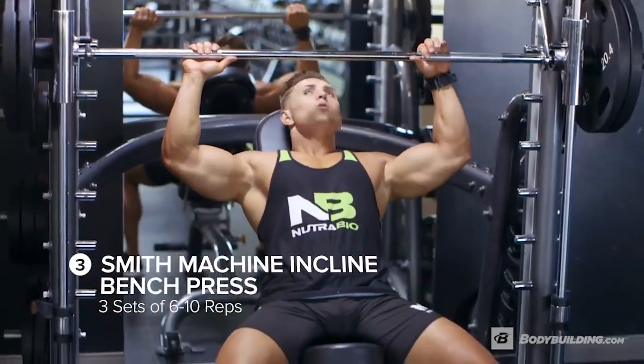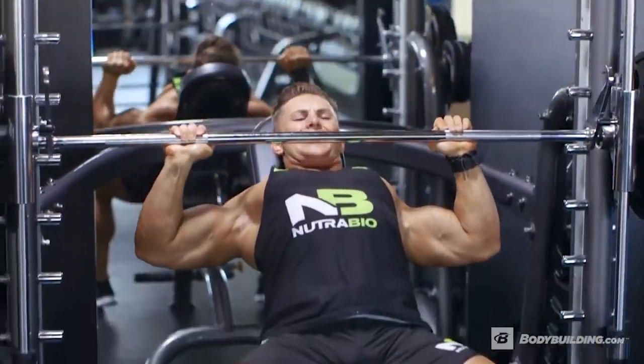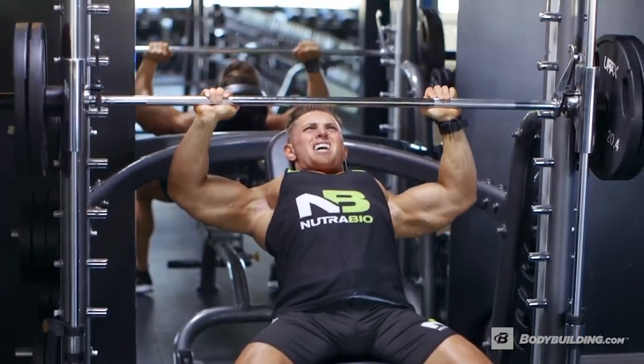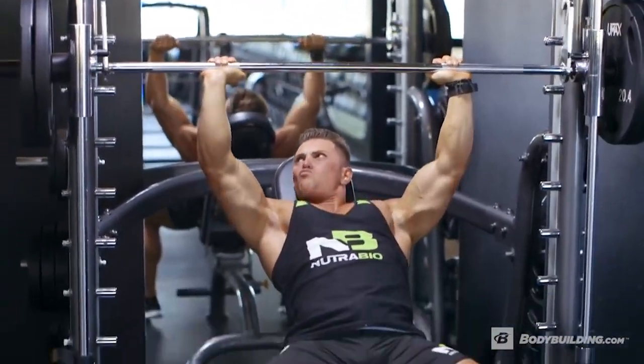Next up we have Smith machine incline press — three sets of six to ten reps. I like to keep the machine on a very high incline. This way I can ensure isolation of that upper chest. By utilizing the Smith machine you can bring your hands a little bit closer and still push heavier weight and get that full contraction at the top.